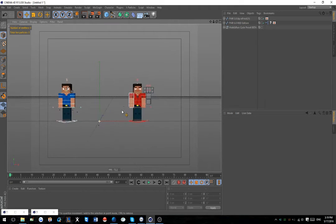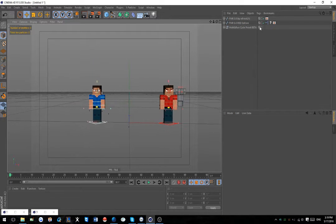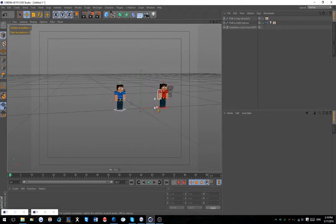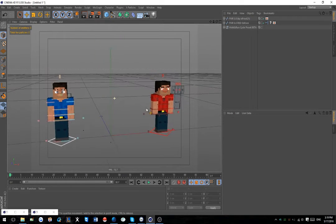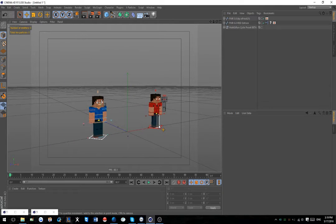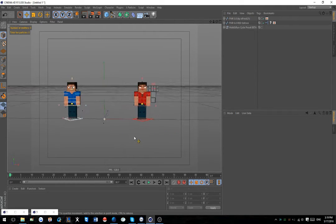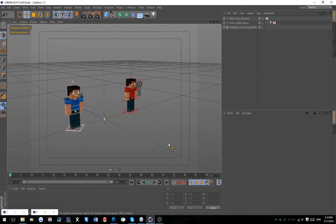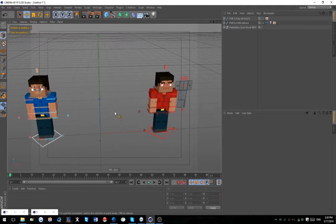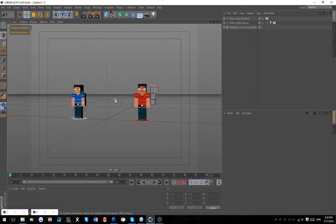Today we're gonna go over my walk and run cycle preset. It's still in beta because I'm still working on a lot of stuff. This is like the free version, and then the paid version will have a lot more features. It's gonna be a lot easier to parent things. Right now the beta only uses certain stuff, so let's get right into it and I'll show you with FMR how this works.